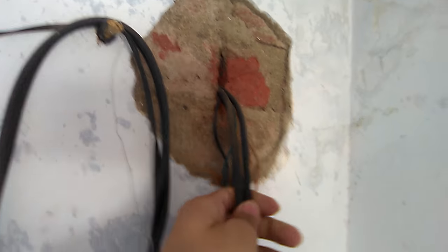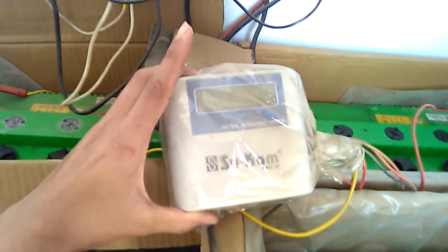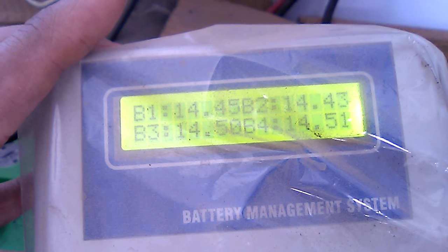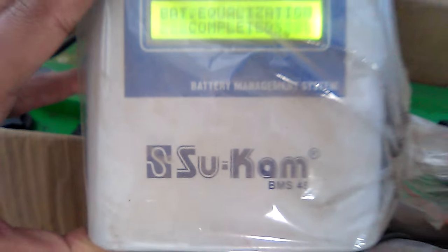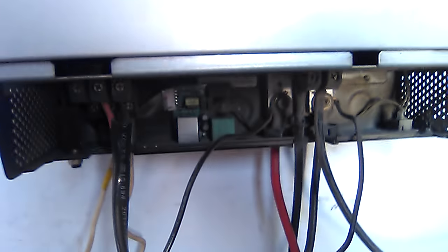The two wires from the panels are coming into the inverter. This is the battery connection — the 48 volt setup. I am using a Sucam battery management system of 48 volt. As you can see, the batteries are fully charged and all balanced. I always recommend using a BMS system for better battery life.